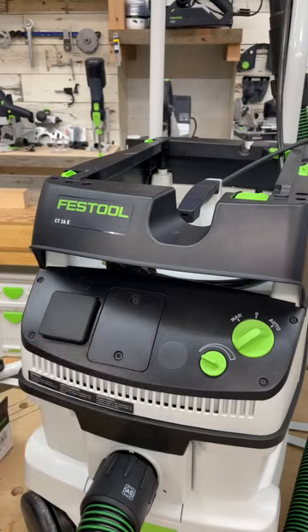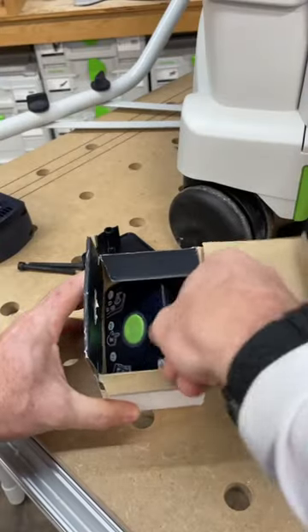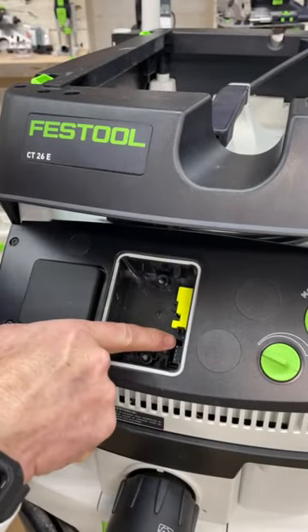All you have to do is remove this face plate, and inside this box you'll find the remote control. On the back side you'll see there's a four-prong plug which matches up with those four prongs right there.